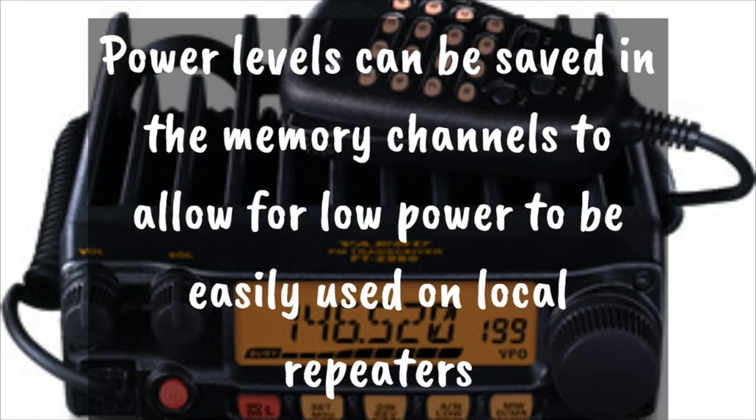A nice feature is that you can save the power levels into the memory channel as well. So if you have a repeater that's about 2 miles from your house, you can set it to low power and save that memory channel. Every time you switch to that memory channel, it'll automatically switch to low power.